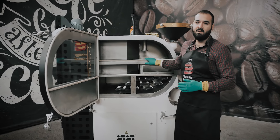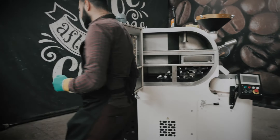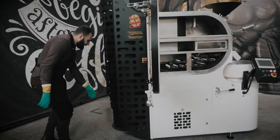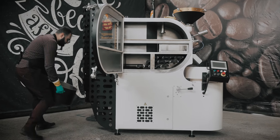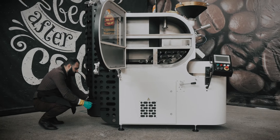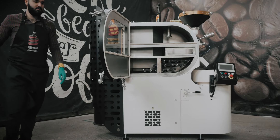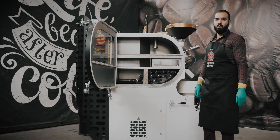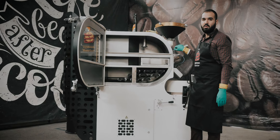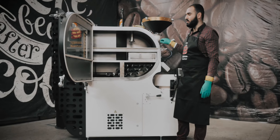Now we can clean our chaff collector. After that we have to warm up our roaster to 180 degrees for at least 20 minutes to dry it.